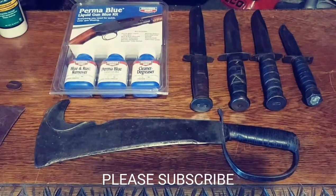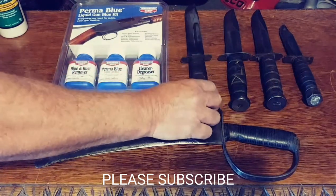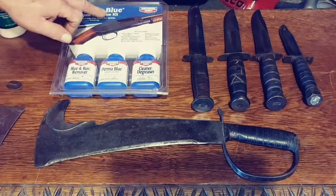Hello and welcome to our video. Today's video is going to be two types of videos rolled into one. We're going to talk about restoring old knives. This knife right here, and this knife right here, and this one - all these four knives were blued with Perma-Blue liquid gun bluing kits.